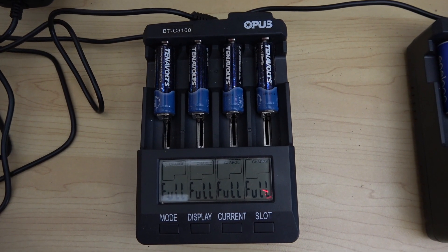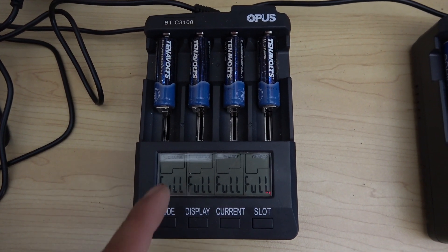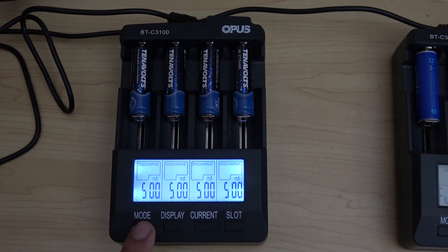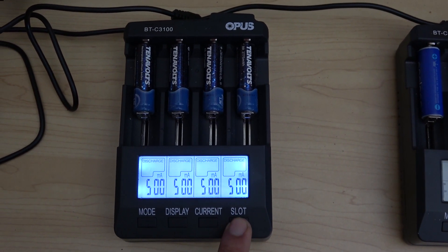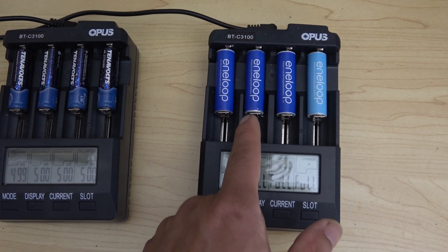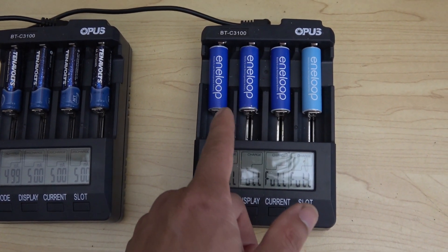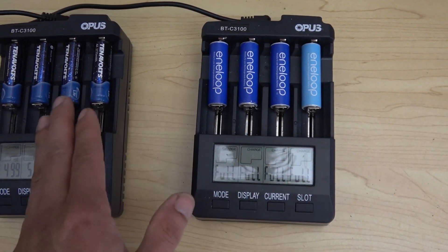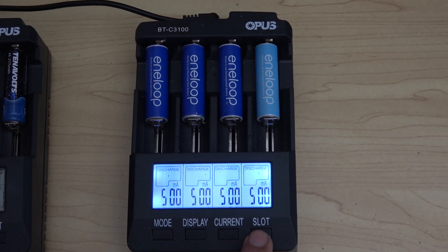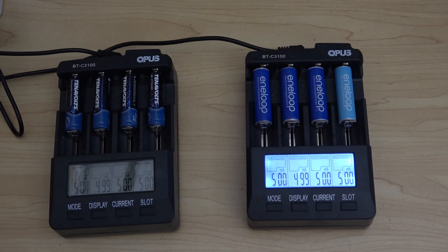Next I want to test the capacity of these batteries. I have my Opus charger here and I'm going to do a discharge test to see how much capacity these have. Let's discharge at 500mA — here we go. I also have some Panasonic eneloop batteries, and I've never done a capacity test on these either, so I'm curious to see what I get on these also. I'm going to run the test on both kinds of batteries at the same time. Discharge 500mA, start. Be right back.